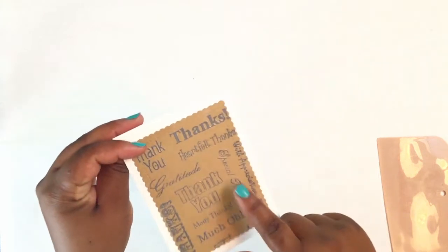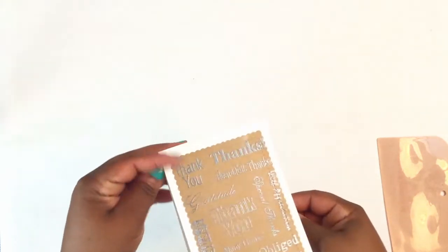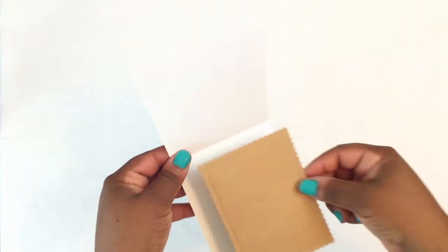For the inside I'll cut another frame the same size and then do a white piece to mat the inside of that frame. Here's the piece I cut for the inside of the card — it's the same size as the front of the card — and then I'm going to cut a piece of white cardstock to fit inside of the scallop piece.